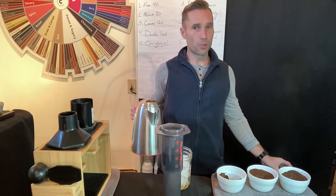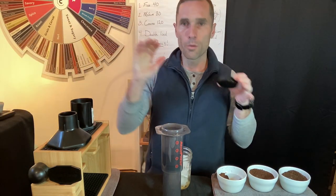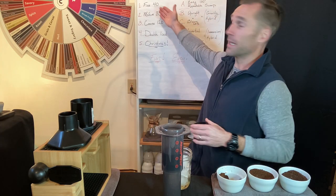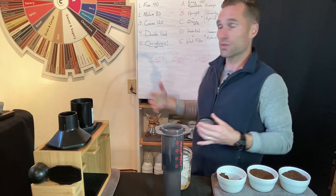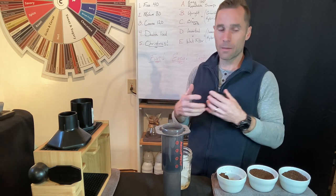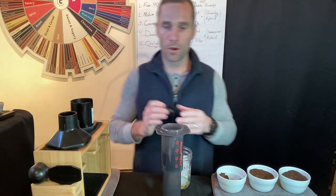Your brew time should correlate with your grind. Fine is the smallest ground — more surface area to dissolve, so it needs the least amount of time. Coarse is larger chunks of coffee, meaning less surface area total, so you need triple the time: fine is 40 seconds, medium is 80 seconds, coarse is 120 seconds.